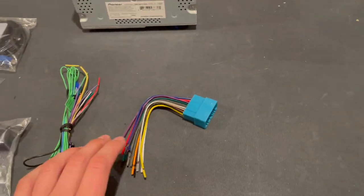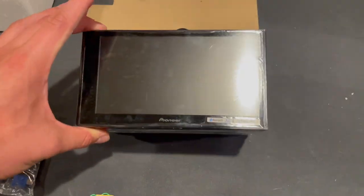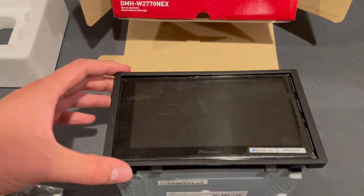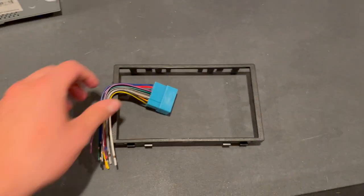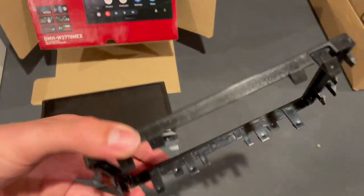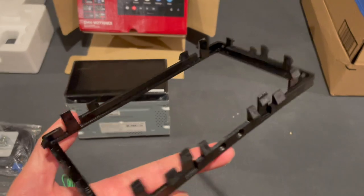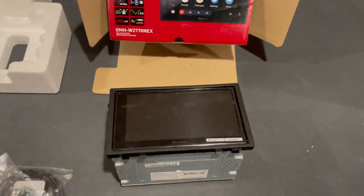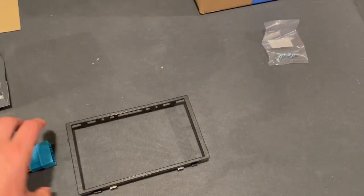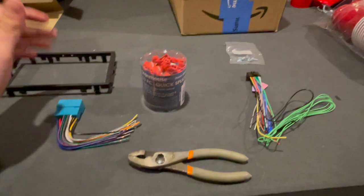The wires have tags telling you what they are. I'm going to splice them together, though you can also crimp or solder them — splicing is just the easiest method. The head unit also won't fit perfectly in the Civic's double-din opening, so you need a bezel. These come in a kit together on Amazon for around $20. It goes over the unit and fills the gaps. Make sure you have both the adapter and the bezel before you start.